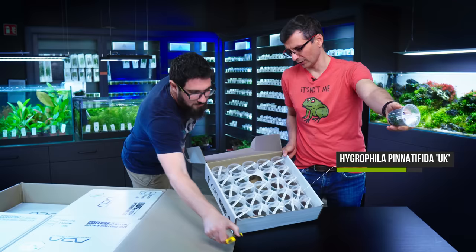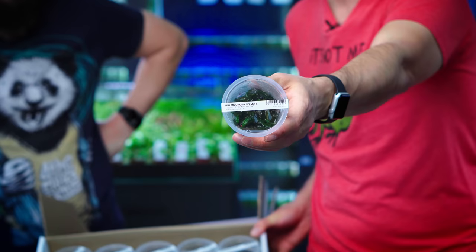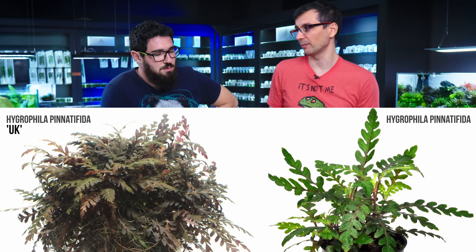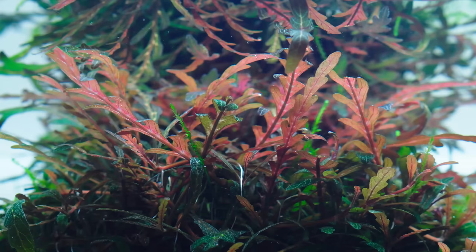Hygrophila Pinatifida UK. The UK has nothing to do with the United Kingdom — it's actually Uttara Canada, which is a region in India. It's a little bit reddish, but this one is a lot more reddish than the regular Hygrophila Pinatifida. The UK is more red, it's shorter and more compact than the regular one.